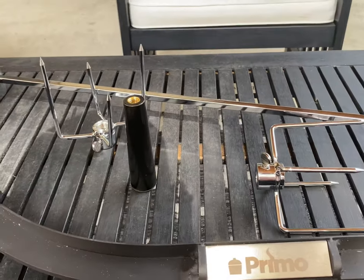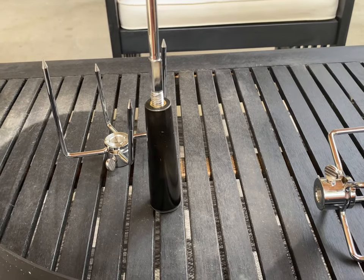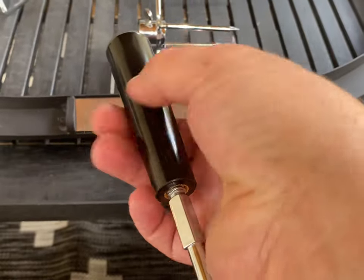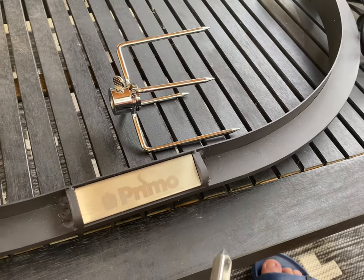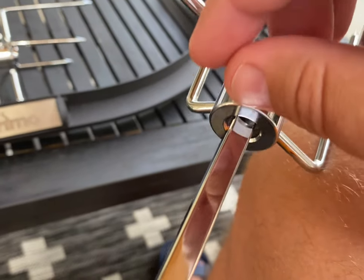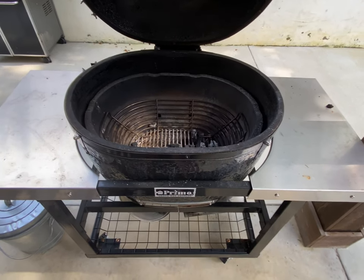All right, so now we've got everything out, let's go ahead and look at putting everything together here. So it looks like we've got our spit rod here and it will go into this piece here to create kind of a handle, I guess, for lifting it off — just thread that on. Next we'll slide on our claw, make sure you get your set screw there and get it tightened down. It's a good solid fit for sure.